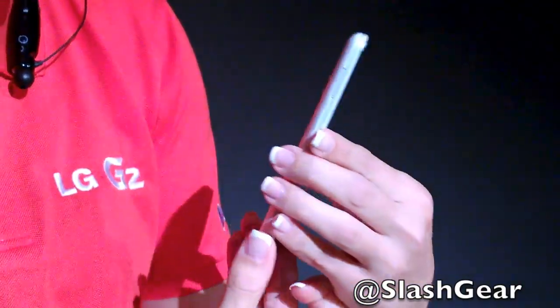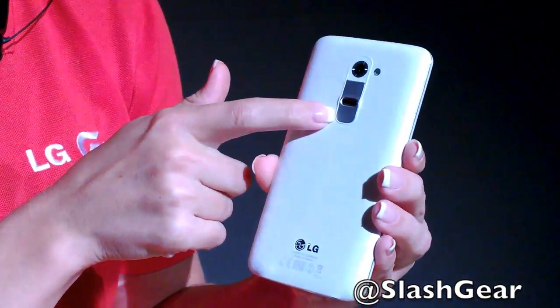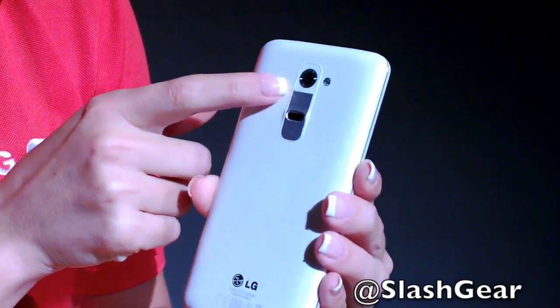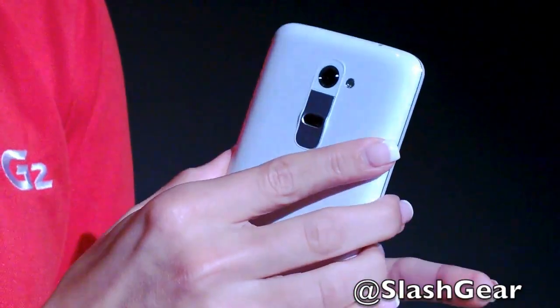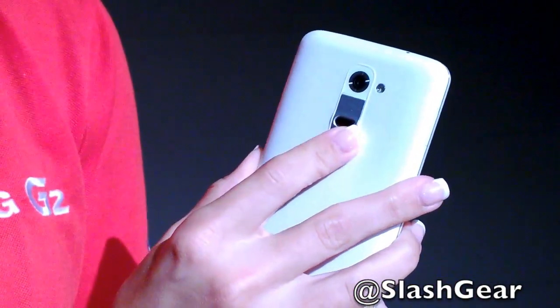On the side of the phone you don't have any buttons — your volume up, volume down, and power and lock key are all on the back of the device. This not only allows for a slim design but also ambidextrous use, so when I'm holding the phone I can maintain my grip on the side while on a call and adjust the volume.